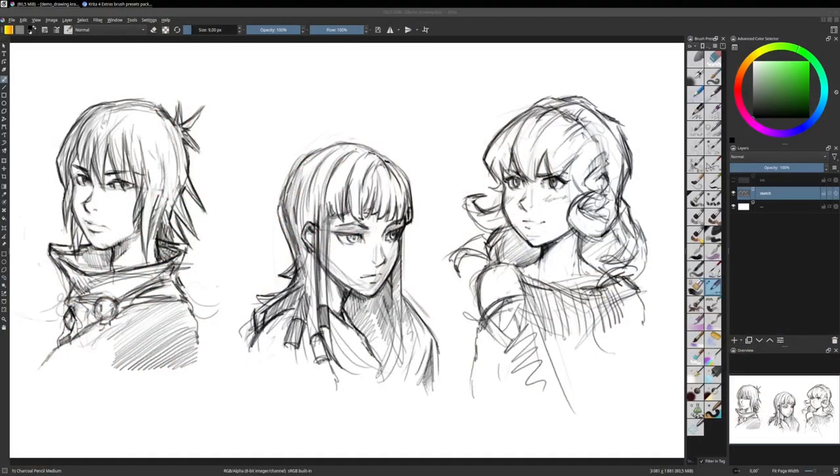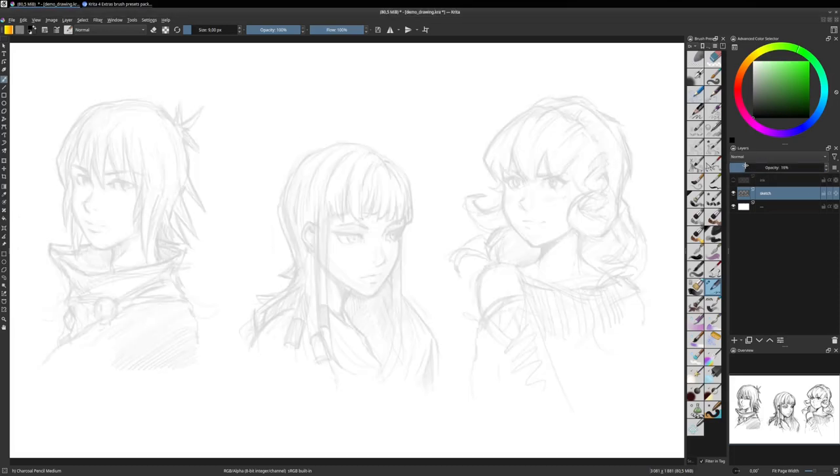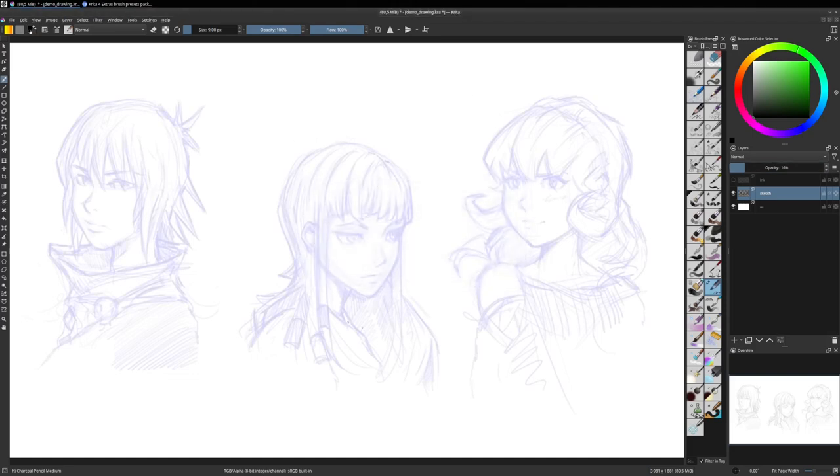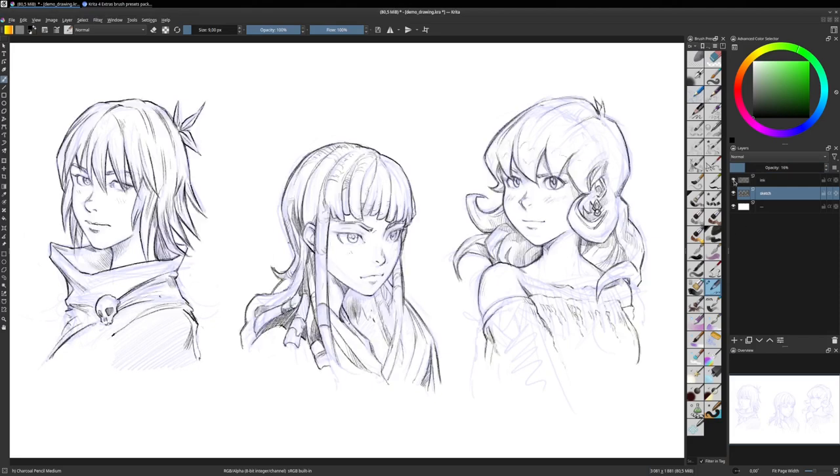It's a very common scenario. You start your sketch, you reduce the opacity, you check the property of the layer, you uncheck the blue channel, so you get a cheap way to get some blue sketch, and then you start to draw your inking on the top, or refined drawing, or whatever how you call it.